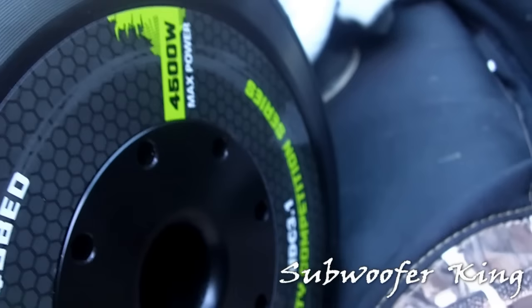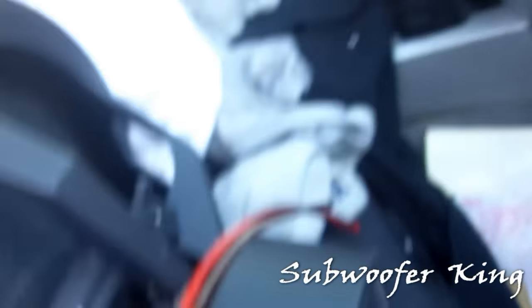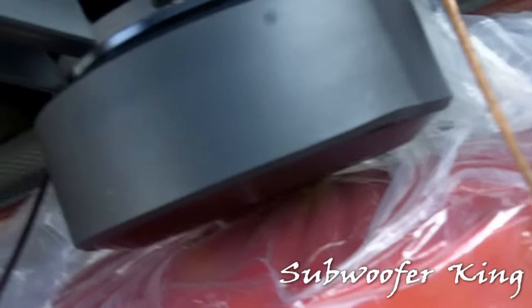Here is the second sub right here in this package — unboxing number one for y'all. I'm going to be overpowering these subs a little bit, but they should be able to take it. I'm going to break them in easy though. I'm planning on throwing about 3K per sub. I'm going to strap the amps at half ohm on each amp. This is going to be loud. Oh my God.